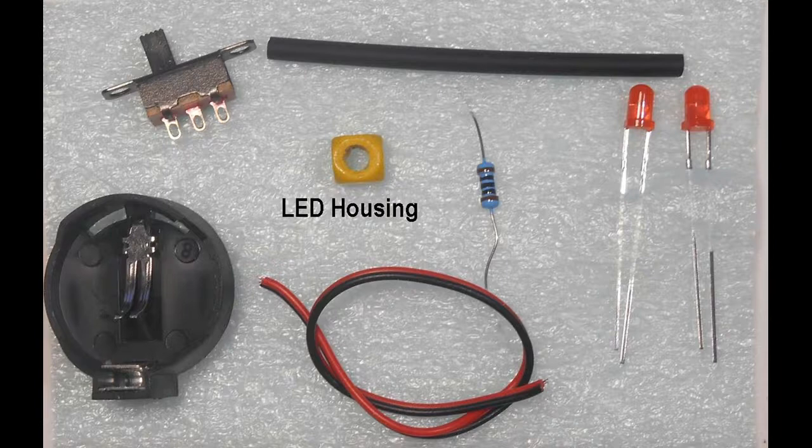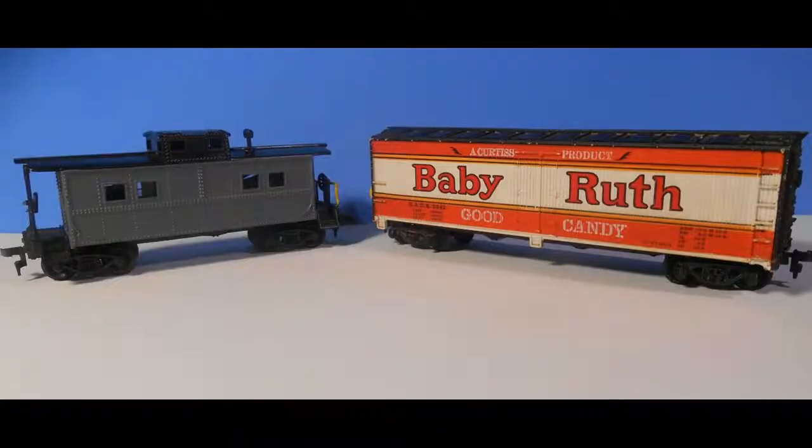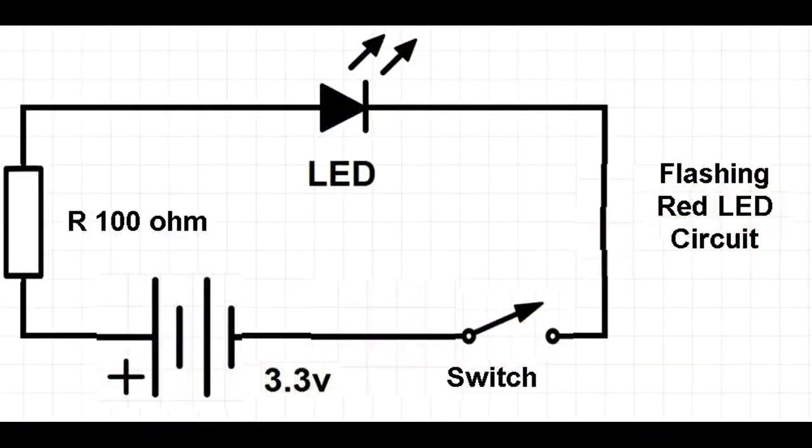For the housing, I used a small yellow painted wood block with a hole cut to accommodate the LED. You may wish to make your own more prototypical device using either balsa wood or plastic. Lastly, we will need a piece of rolling stock such as a caboose or box car wagon. The electrical circuit is fairly straightforward as shown here, with the battery, 100 ohm resistor, flashing red LED and switch set up as shown.